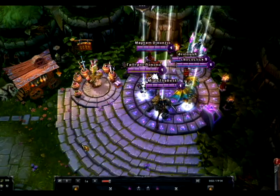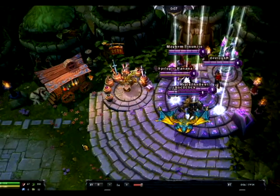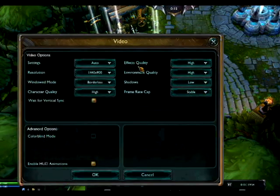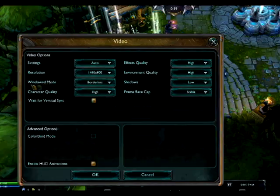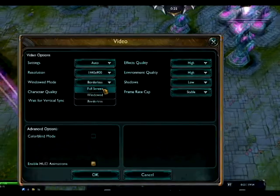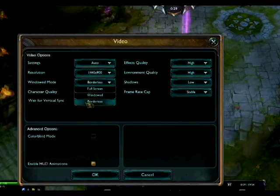We've joined the game. What I'm going to do right now is go to Options, then go to Video. In Video, you want to go to your Window Mode and change it from bordered to borderless, or from full screen to borderless.